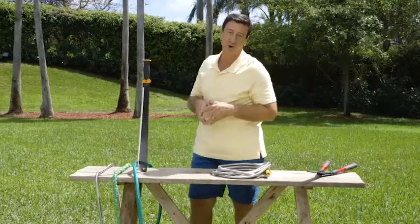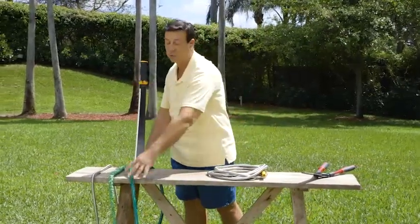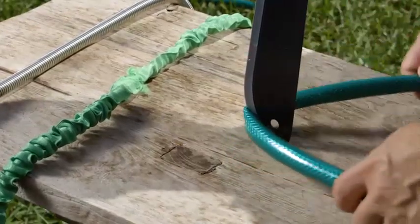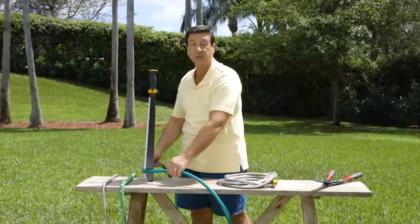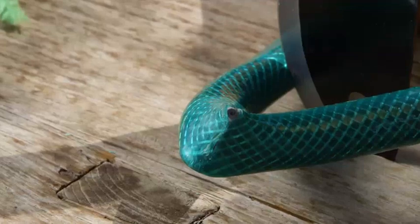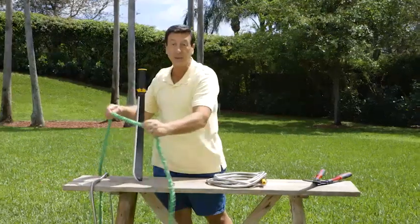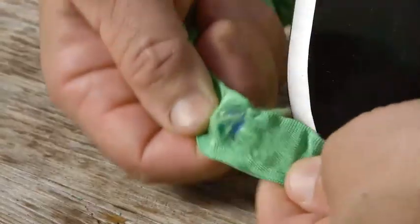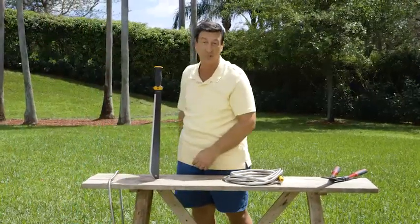Make believe you're in your own backyard — you grab your garden hose. What typically happens? You try to go around a corner and the thing gets kinked up. And if you go around a sharp object, they break and crack really fast and easy. Expandable hoses aren't any better either — they kink up, they break really fast, and then you're throwing your money away again.